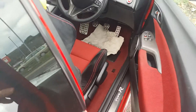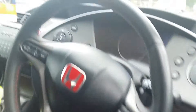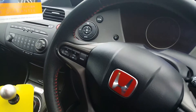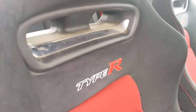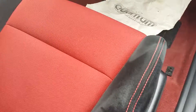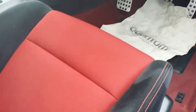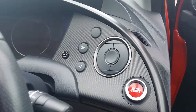I do have two keys for the car. And obviously the proper Type R seats. No real wear to the seats. All looks pretty tidy in here as well.